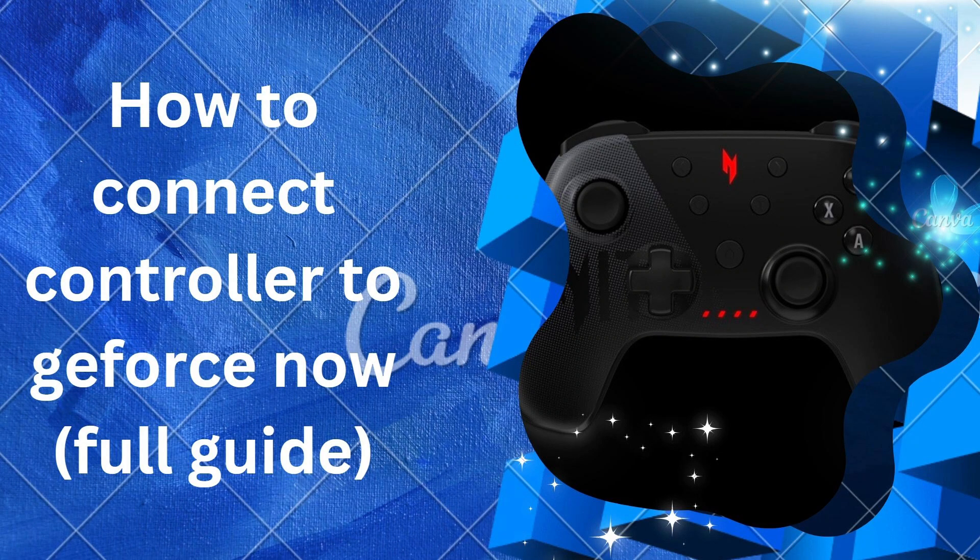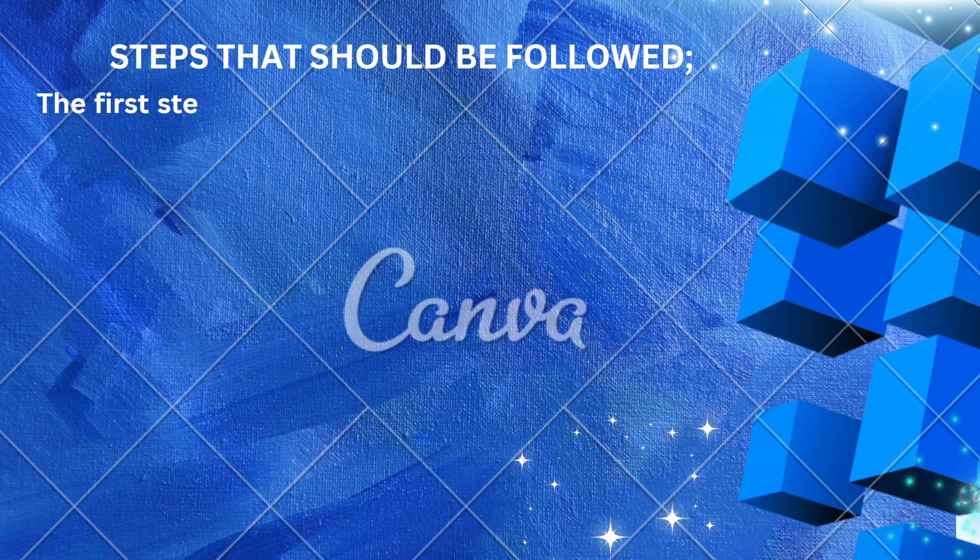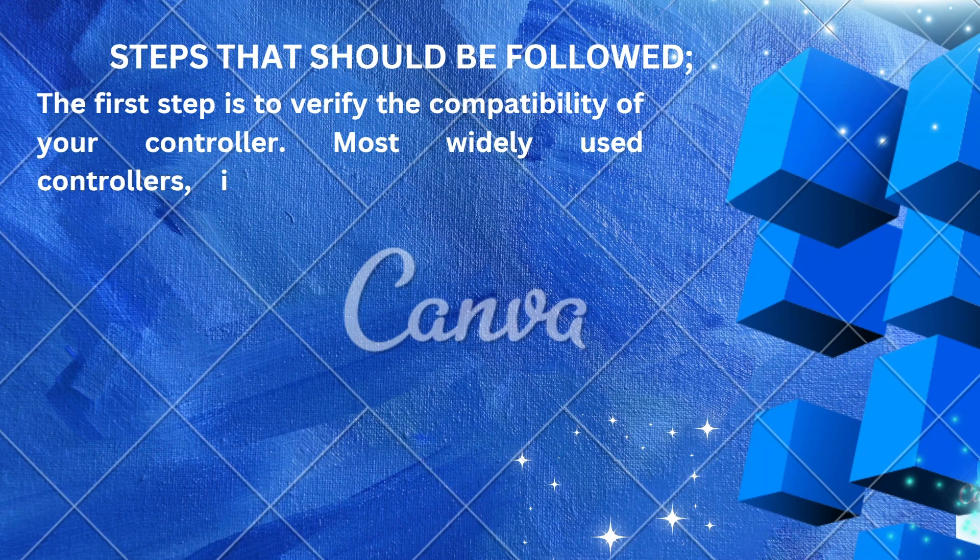Hello there, welcome back to our channel. In this video we will learn how to connect a controller to GeForce Now. This is a full guide. The first step is to verify the compatibility of your controller.